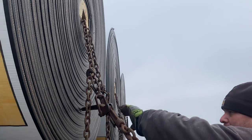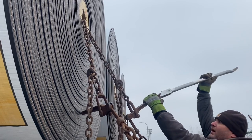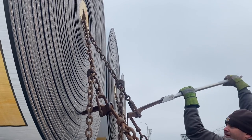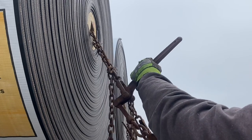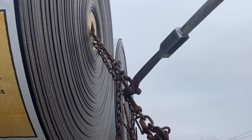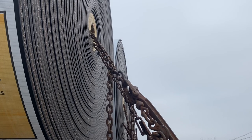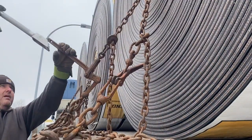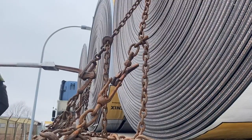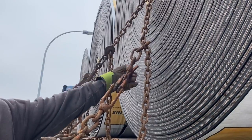I've got the binders on. What you're gonna do is go to the inside binder first, bring it down, and then take care of the one on the front side. Now we're gonna go to the back coil and do the same thing, then go to the very back binder.